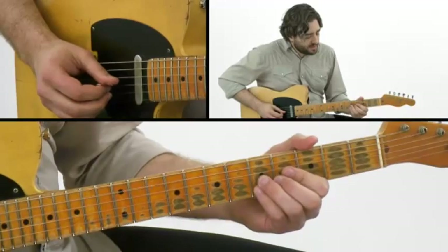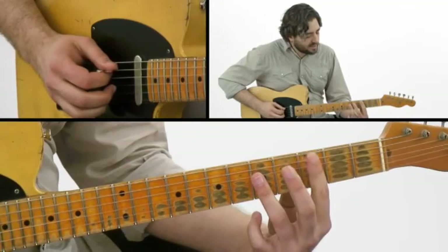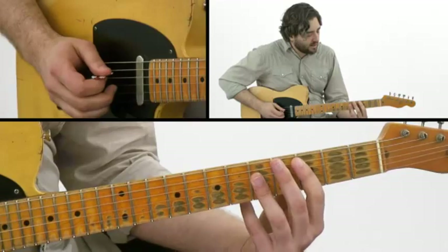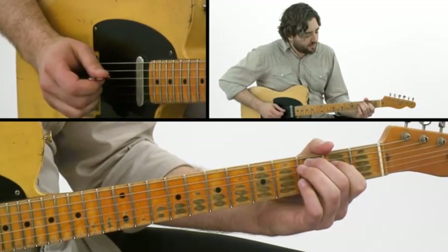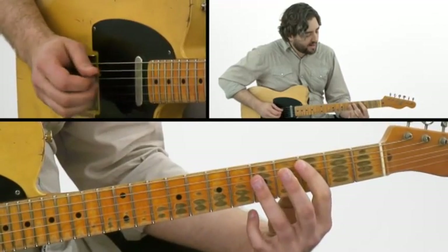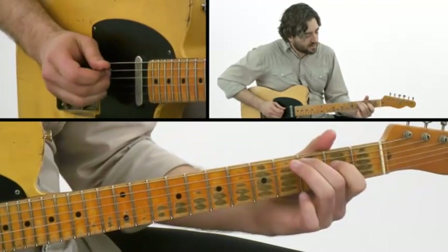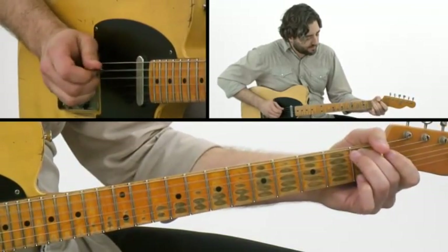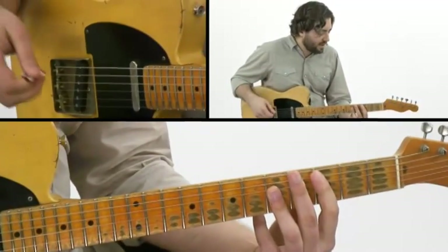I also took this root and third and dropped them down an octave. This does pull me out of the chord shape, but it's a great way to get some variation happening in there. I tried to find that root and third down an octave and the flat seven and nine down an octave and throw that into the lick, combining those with a little chromatic passing tone. Those are the variations we're using on our A chord shape lick.